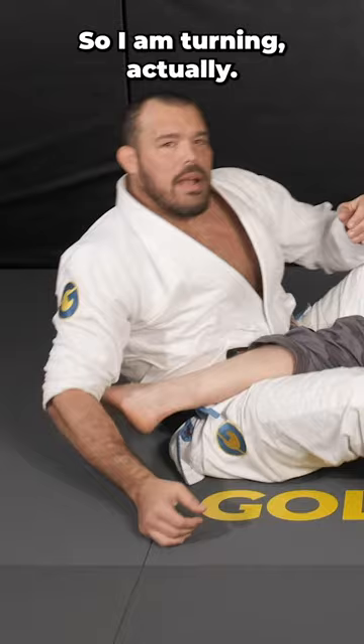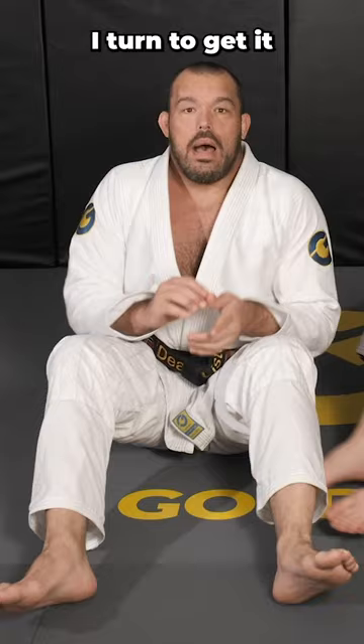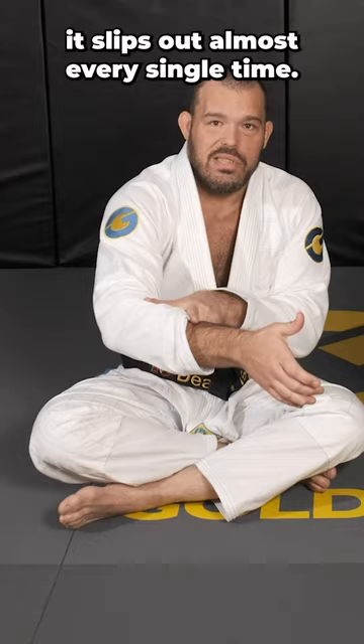When I fall away it's rotating by itself, and that's how you finish it. Snap the punch and fall away. I turn to get it, but I fall away to finish it. I keep my arms tight, and the most important thing is that the heel is in this area. If you catch the heel up here, it slips out almost every single time.